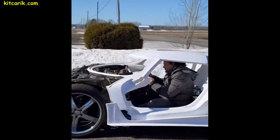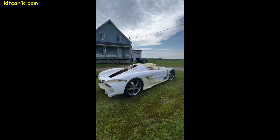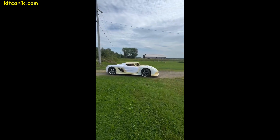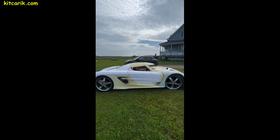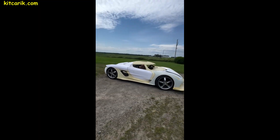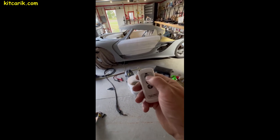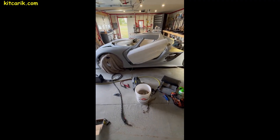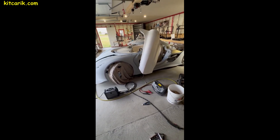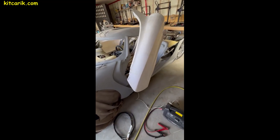The homemade body of the dream supercar was installed on the prepared chassis. Progress doesn't stand still — 3D printers are now available to everyone, so anyone can 3D print their dream supercar without leaving home. Nothing is impossible; the main thing is to start doing something and you will achieve success. At the moment, our client is making the surface of the homemade supercar to perfection.